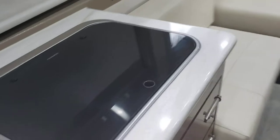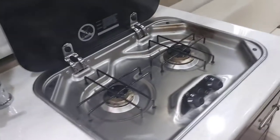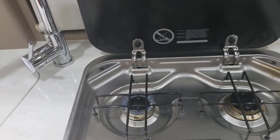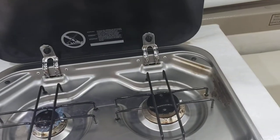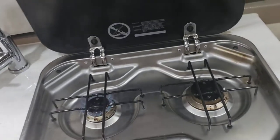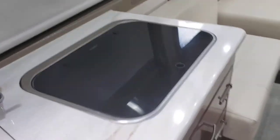We have a two-burner gas stove. Push to light and it cranks up. Always have your vent on if you're cooking.